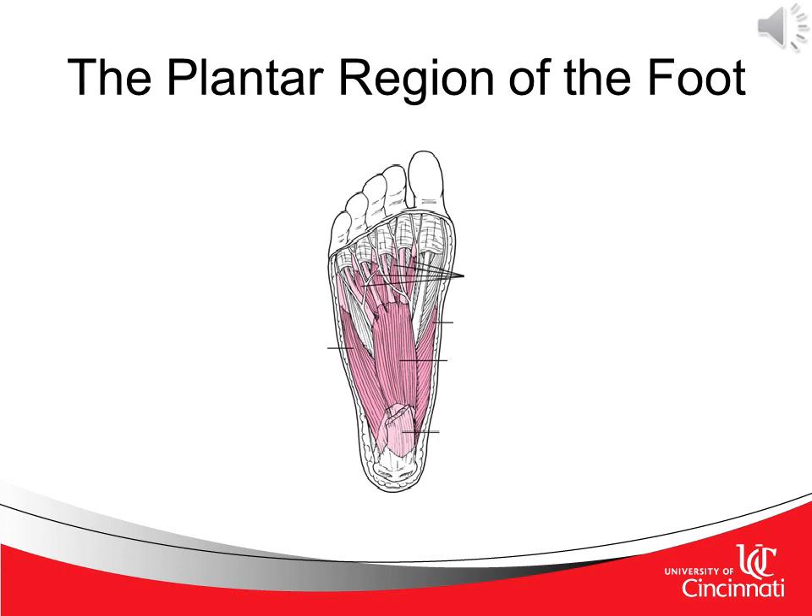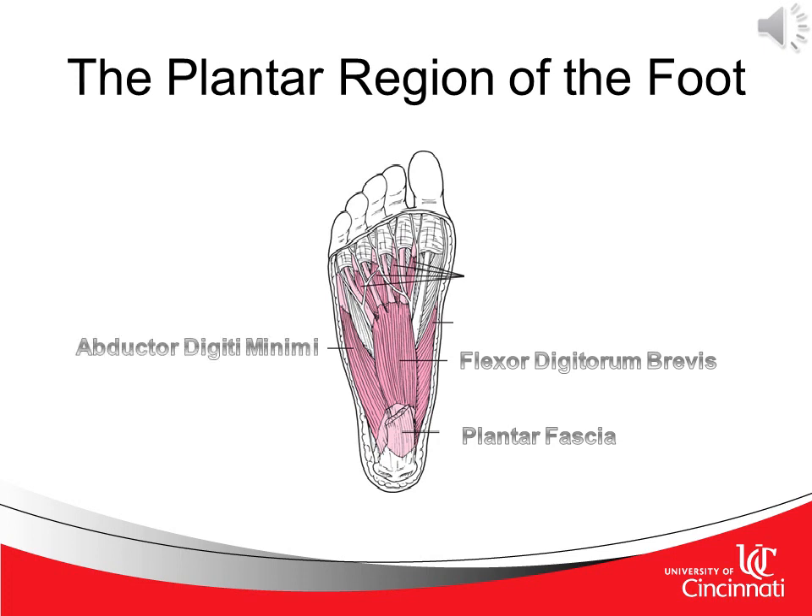In switching from a dorsal view of the foot and ankle to a plantar view, we're going to start from most proximal to distal. We see first the plantar fascia, then the flexor digitorum brevis, the abductor digiti minimi, the abductor hallucis, and the lumbrical muscles. The lumbrical muscles are four small skeletal muscles that are accessory tendons of the flexor digitorum longus, numbered from the medial side of the foot.